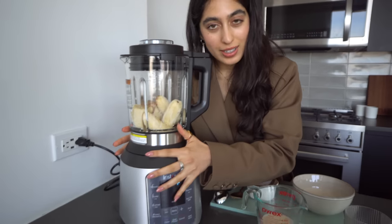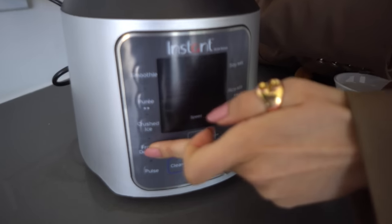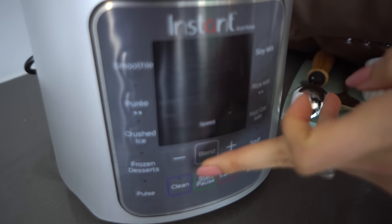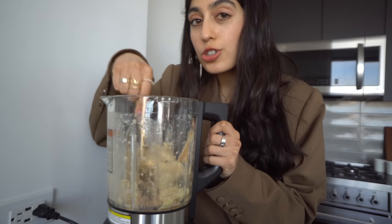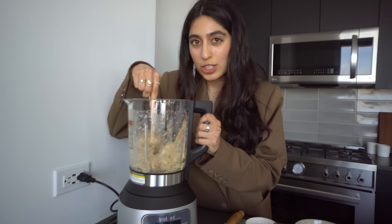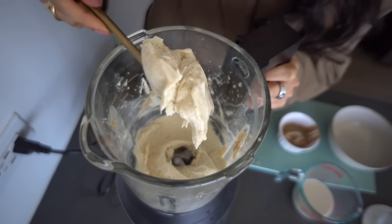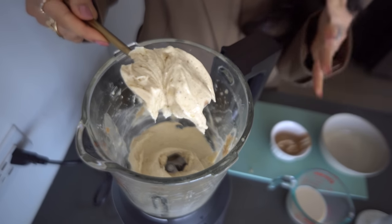Everyone looks very snug in here. I'm going to go ahead and press my start button, going in with the frozen desserts setting, and then we're just going to blend. I'm just going to scrape down the sides of the blender to make sure everything is well incorporated. You can also add an extra splash of plant milk if you feel like it's not blending well enough. It's a process — be patient with yourself, be patient with your nice cream. Good things are coming. It's thick, it's creamy, doesn't look like a smoothie, it's got a lot of beautiful texture.